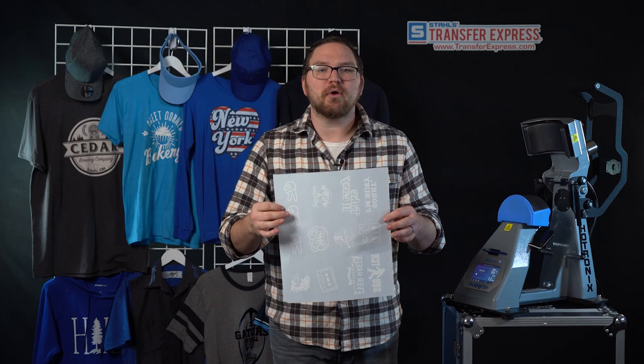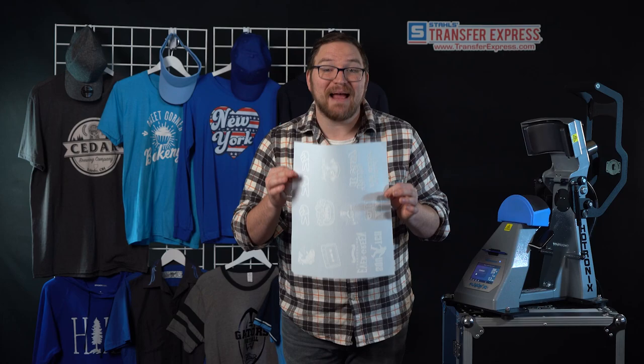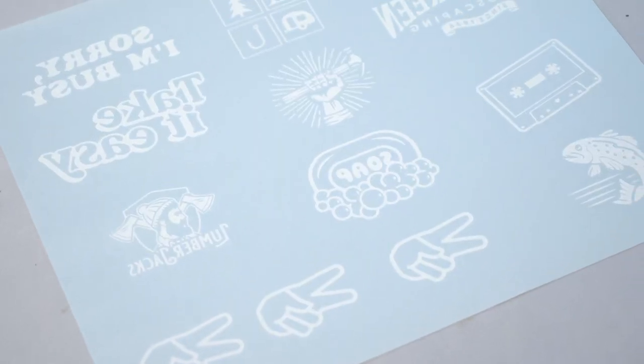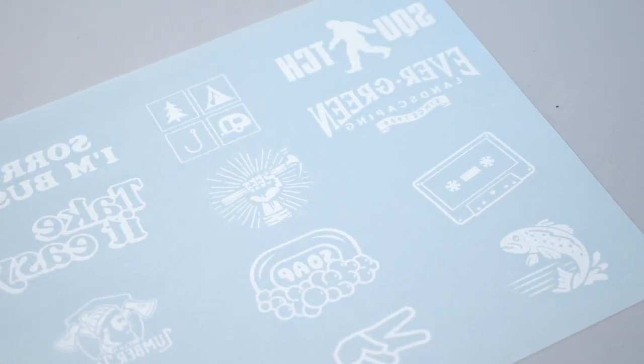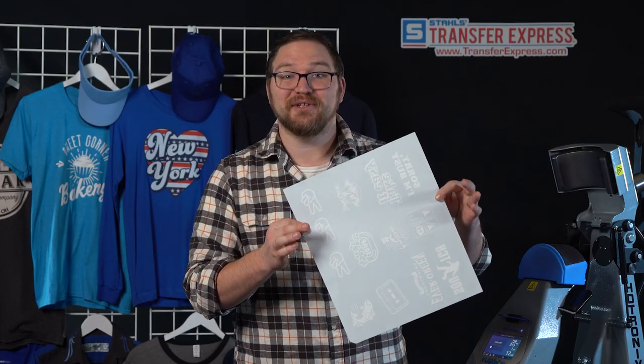All of our transfers are purchased by the sheet, so use all the space you can. This is perfect for sharing one sheet with multiple customers' artwork, or you can add your own branding for free — inside tag prints, sleeve prints, or upper back and yoke prints in the extra space. Loading up the artwork reduces the print cost of each individual piece and allows you to maximize your profit. As you can see on this sheet, we have 13 total images, bringing the cost of each image down to just a few cents.